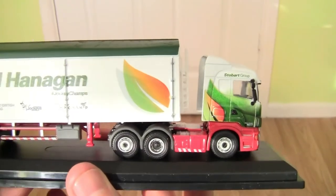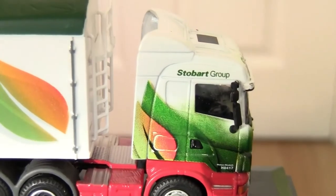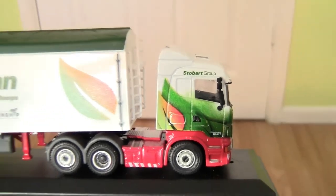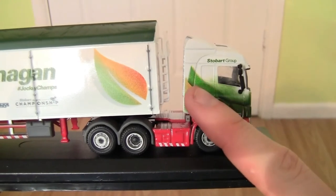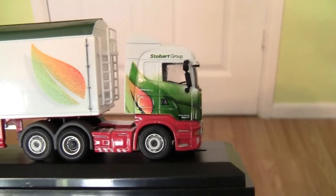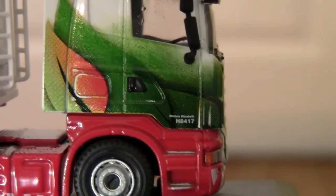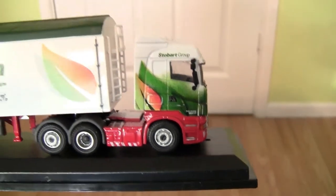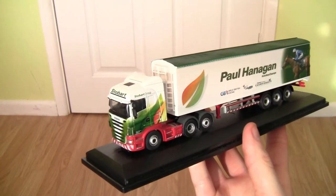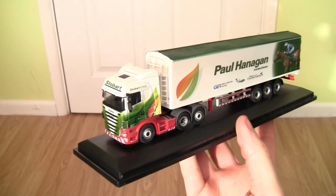Moving last but not least to the driver's side of the cab, we have the Stobart Group wording on the top of the driver's door. Again we have the Stobart Energy lift design printed very neatly on the side of the driver's door, and again we have the fleet number H8417 with the name Melissa Elizabeth above that. So that is it - the Oxford Die-Cast Scania High Line in the Stobart Jockey Championship livery.